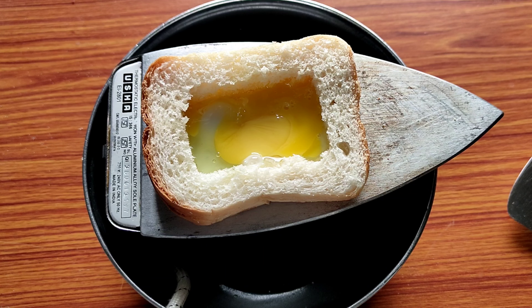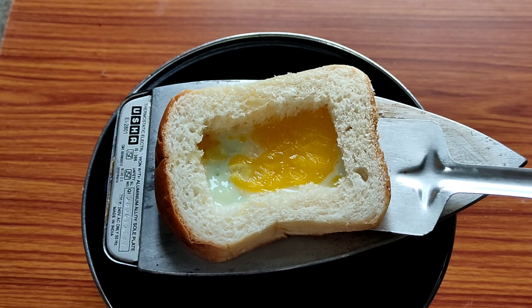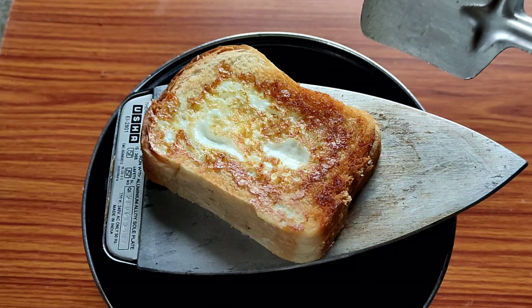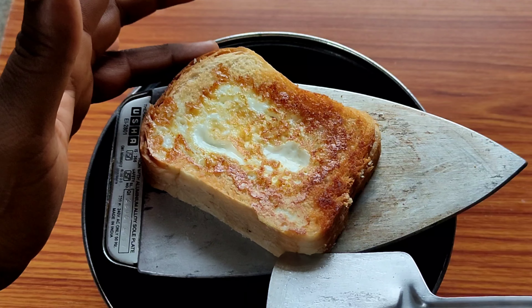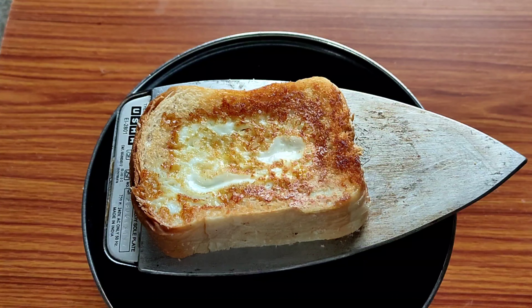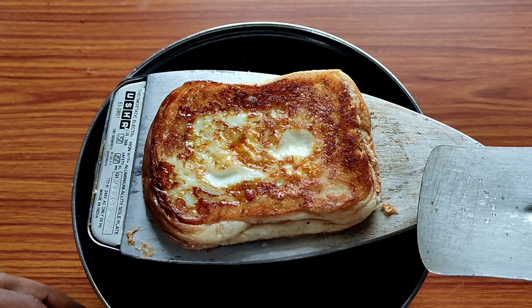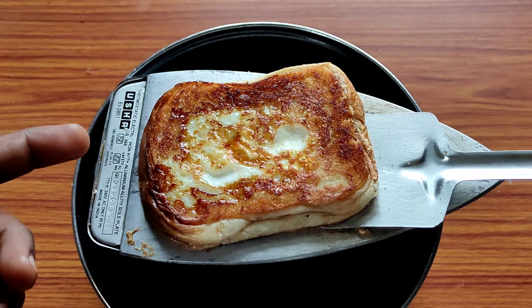Next time we are going to pour the bread, so this bread is ready to cut. Let's keep the bread. So let's try the egg.